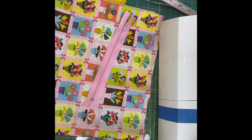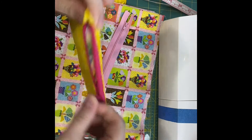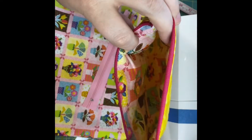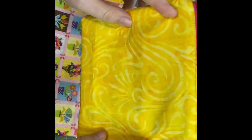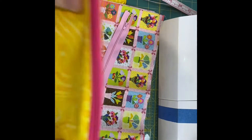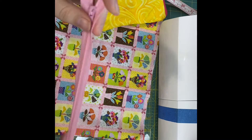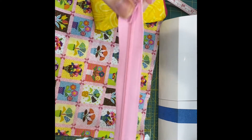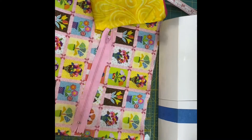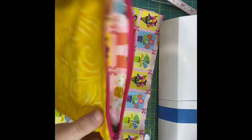Here we go. I'm going to show you how to make a simple, basic, zippered, lined pouch. Just a standard little zipper pouch using a 7-inch zipper. As you can hear, I have a little helper in the background who wanted to join Mommy in the craft room. Okay, zippered pouch. Let's go.